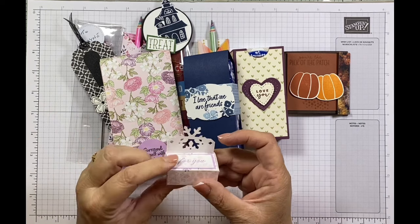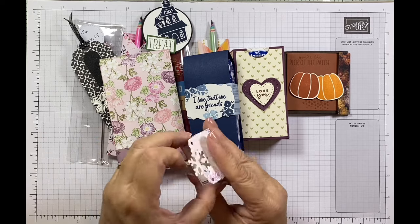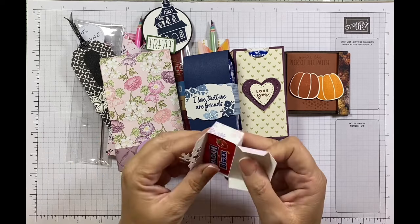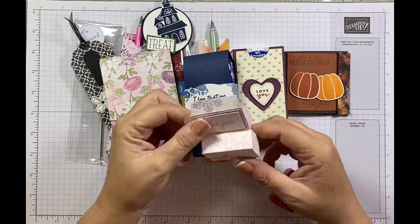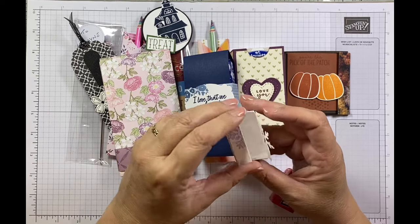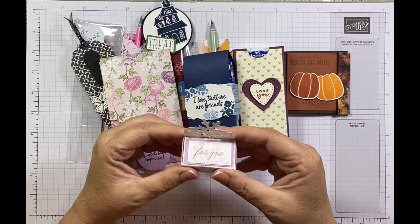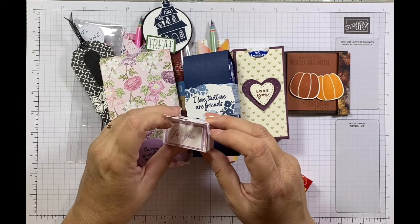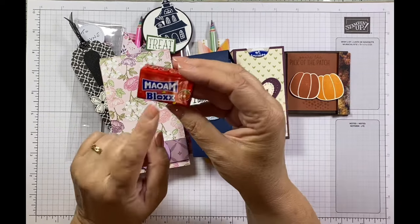This cute little one — I think that's the new Snowflake Punch from the mini catalogue. Let's see what's inside — some Maoams! Fabulous. I don't actually know who it's from. If you see this video and it's your swap, please put a little comment below so everyone knows. It's using snowflakes — just put 'the Snowflake swap' and whoever you are. Thank you so much, it's absolutely gorgeous. You can't beat a Maoam!